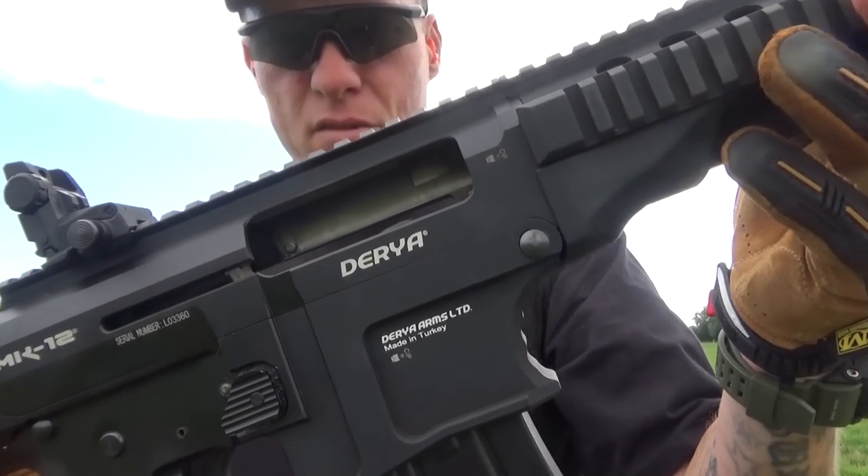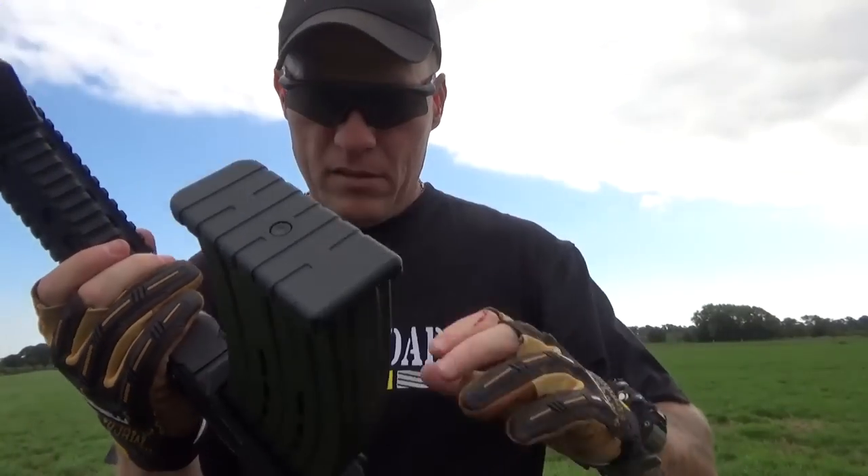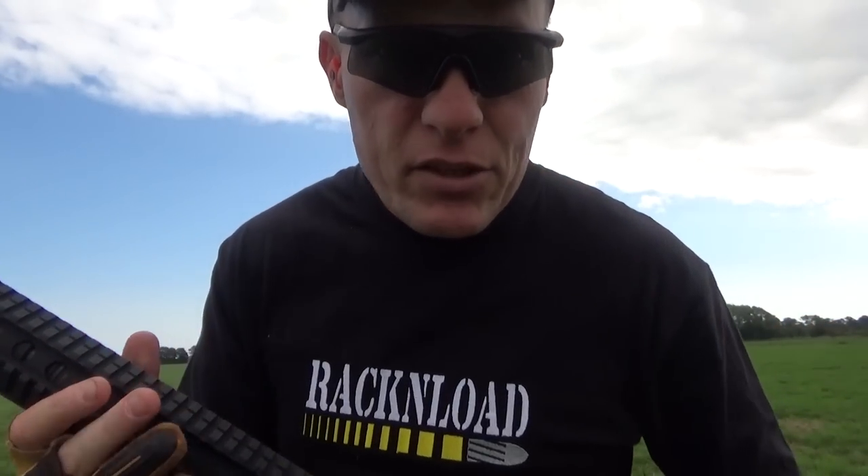And it's nice — quite soft on the recoil, really quite nice. Ten rounds goes quick.